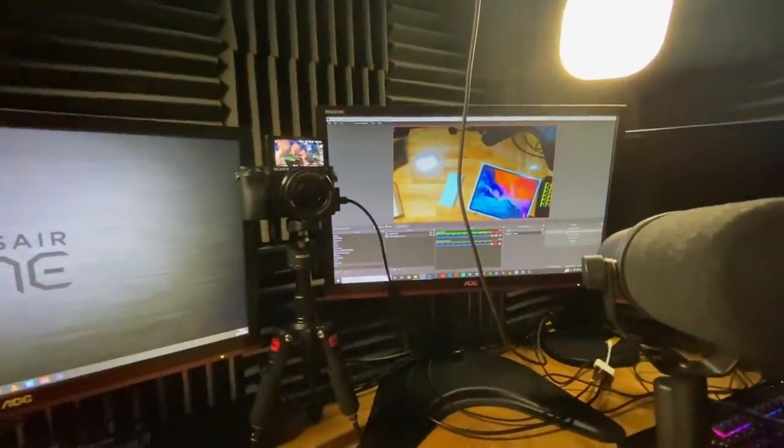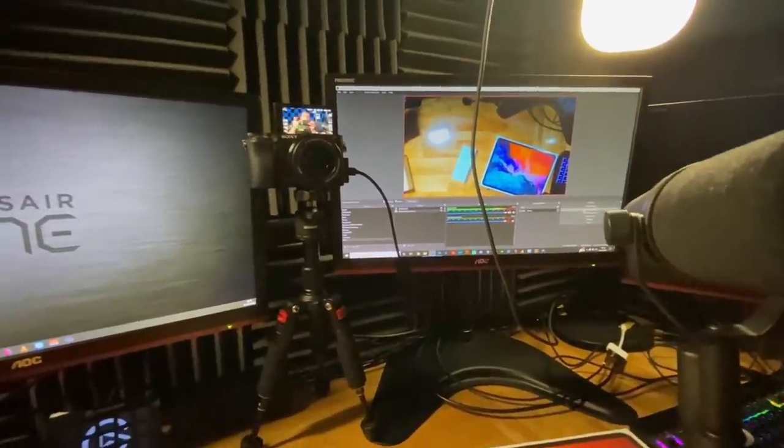Say hi behind the scenes, by the way — this is one of the perks you could get for becoming a YouTube member: behind the scenes access.